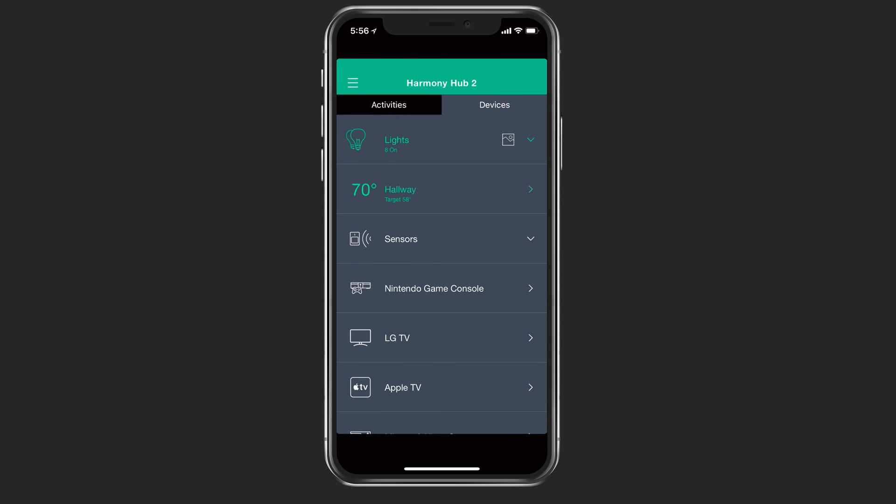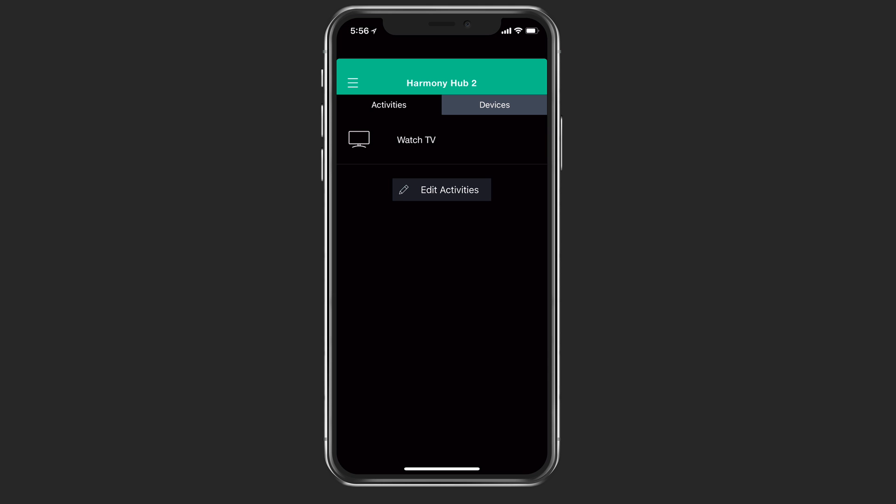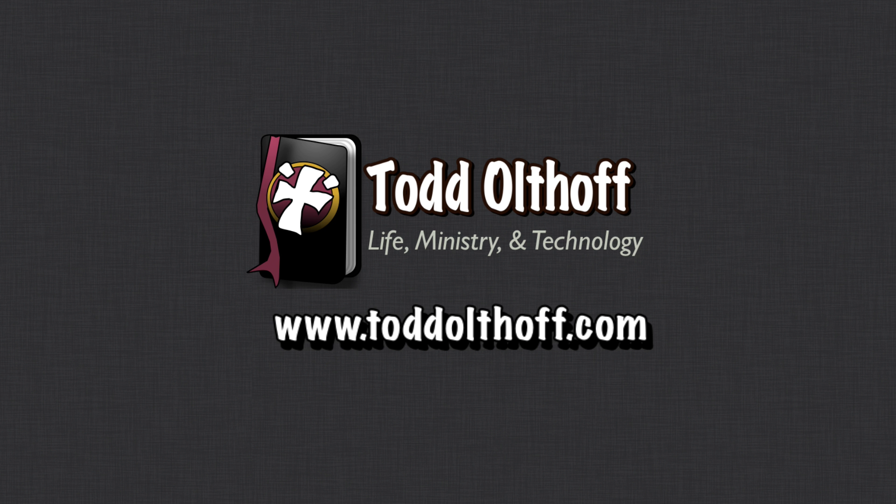So that gives you an overview on the setup of the Harmony Hub. I am going to come back in a second part of the series and show you how it works with Amazon Echo and also being able to set it up in Home Bridge as well. If you're interested in help setting up your own Mac or software or need some troubleshooting help, feel free to contact me at todd at toddoltoff.com.